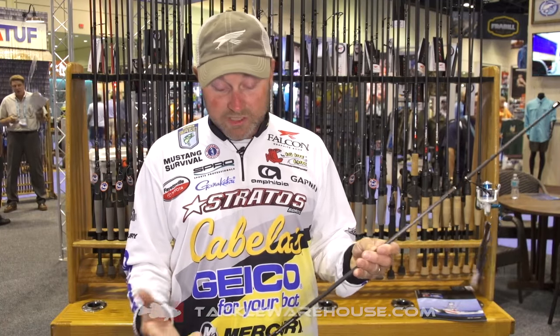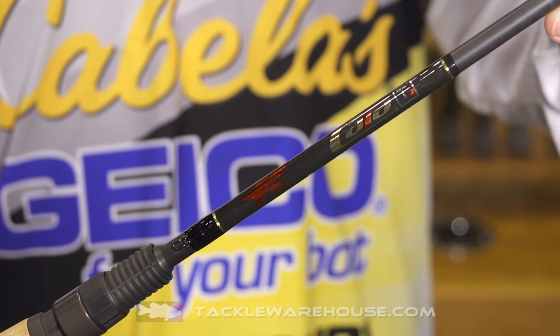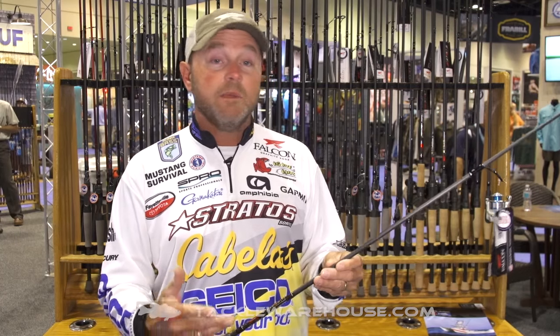So basically what I've done is gone to Falcon — those of you familiar with the Falcon finesse jig rod, the 1610, or the swim jig rod, the 7-2 — we've come up with a power finesse spinning rod that is kind of those two actions combined. The rod is going to be 7'3" in length. It is a power finesse rod, not for lightweight stuff, but for when you're wanting to skip jigs and trick sticks under boat docks.